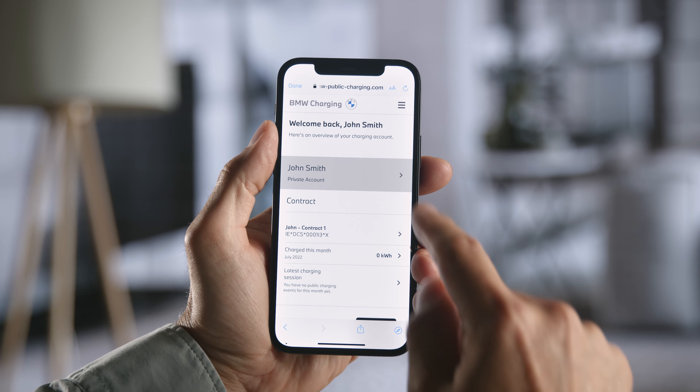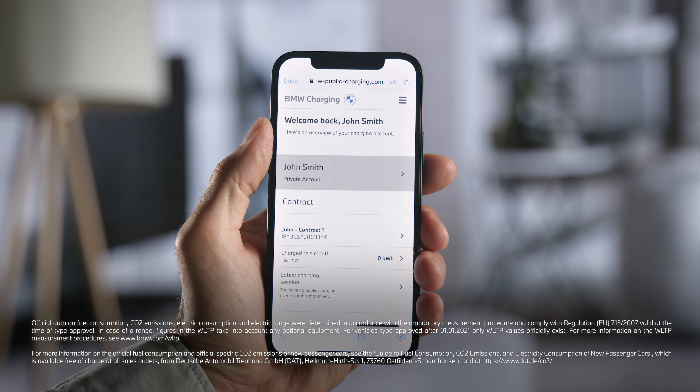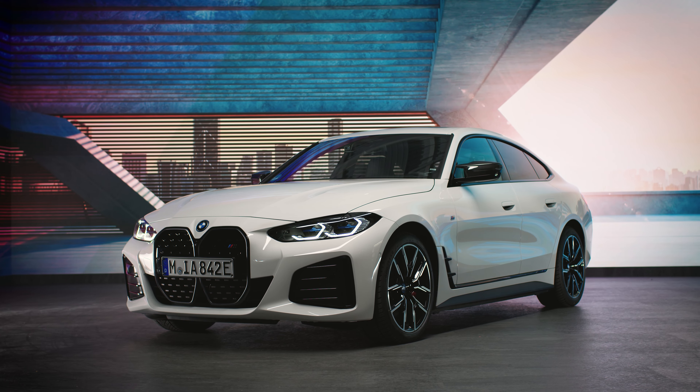By clicking on BMW Charging Contract in your MyBMW app, you can access your dashboard with your public charging details or manage your account. Continue watching our how-to series to get the most out of your BMW.